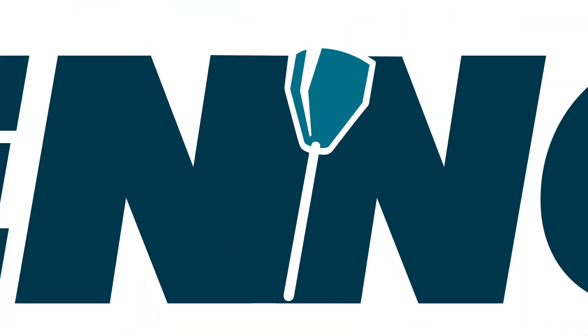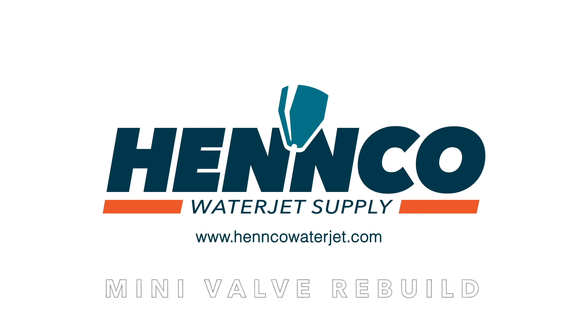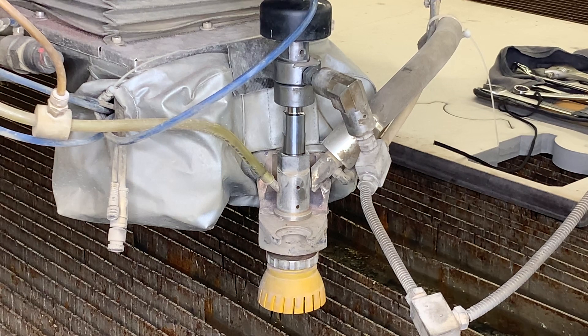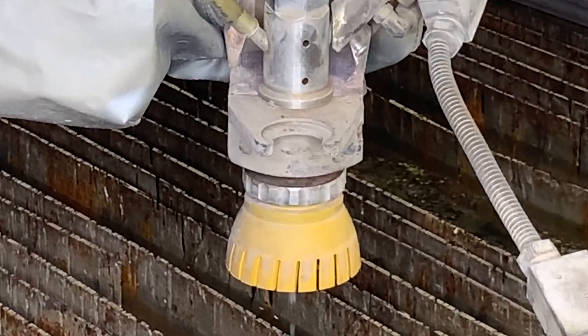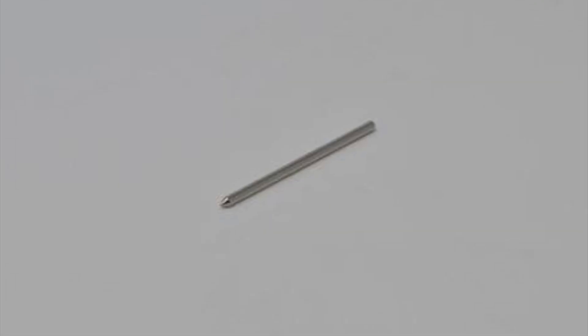Hey folks, thanks for joining us again here today. In today's video we are going to cover how to repair or rebuild a Flow mini style valve. We're at a local customer here in Minneapolis with the Flow machine, and you can see here with the cutting head closed we are getting water backing up the abrasive inlet and coming out of the nozzle, which indicates we have an issue with our needle and seat.